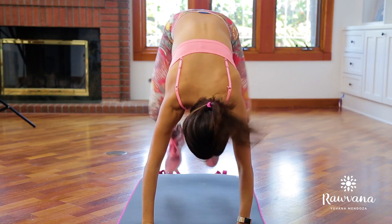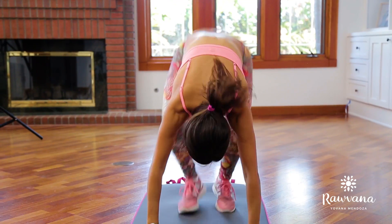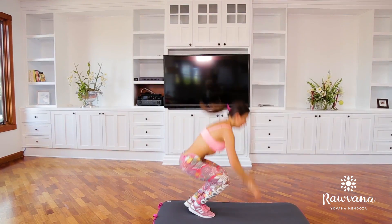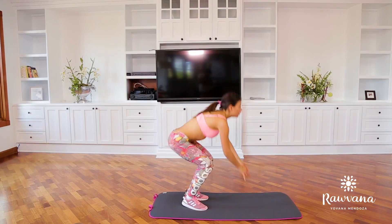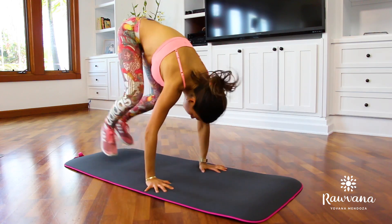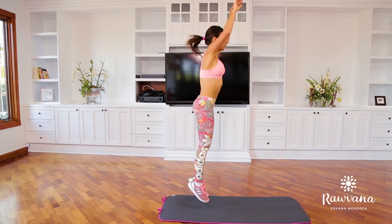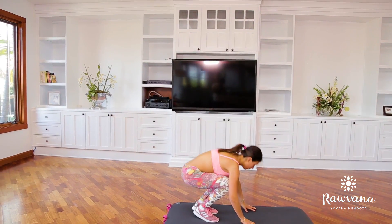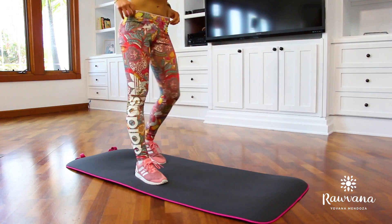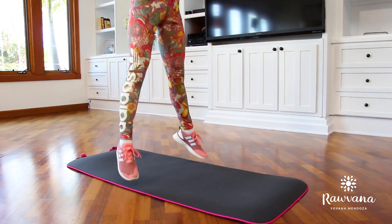The first exercise is going to be 10 burpees. This is going to help raise our heart rate, get our respiratory system working — it's a cardio workout, so it helps burn lots of calories. Believe me, it's going to get you tired quickly. Basically what you do is stand up, jump up, come down to a plank position, then bring your legs forward. Do exactly the same for 10 times.